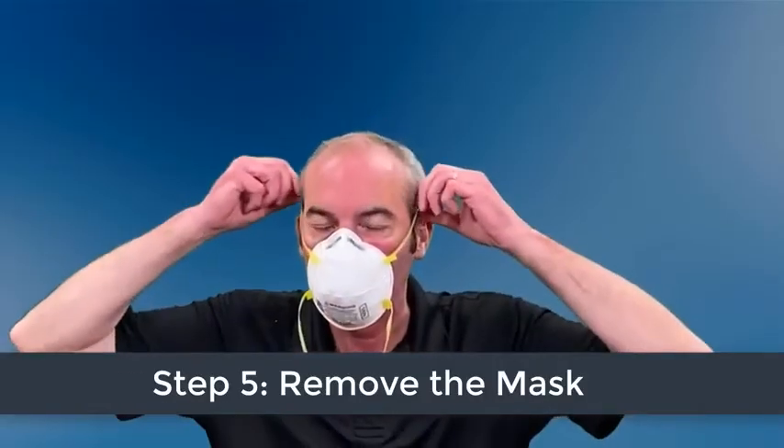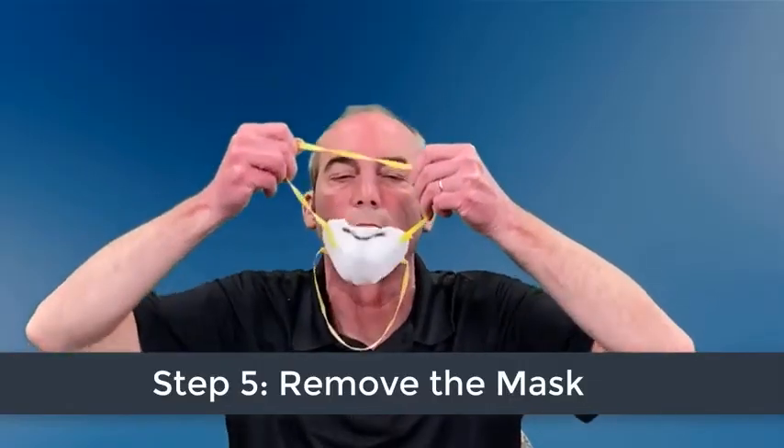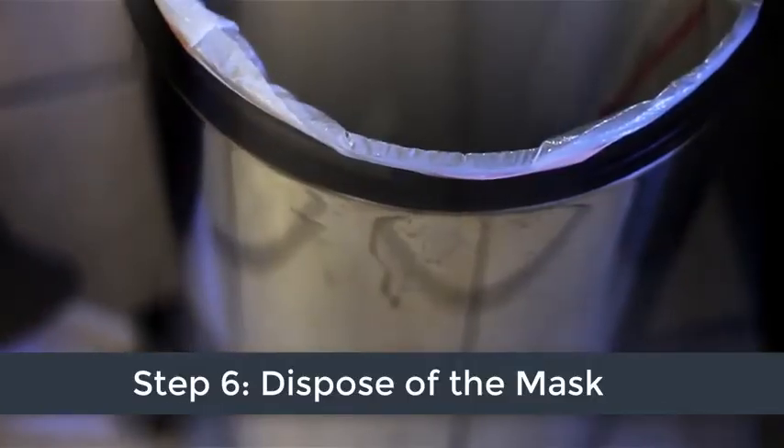If your mask has two straps, remove the bottom strap first, followed by the top strap. Discard the mask in a waste container and again thoroughly wash your hands.